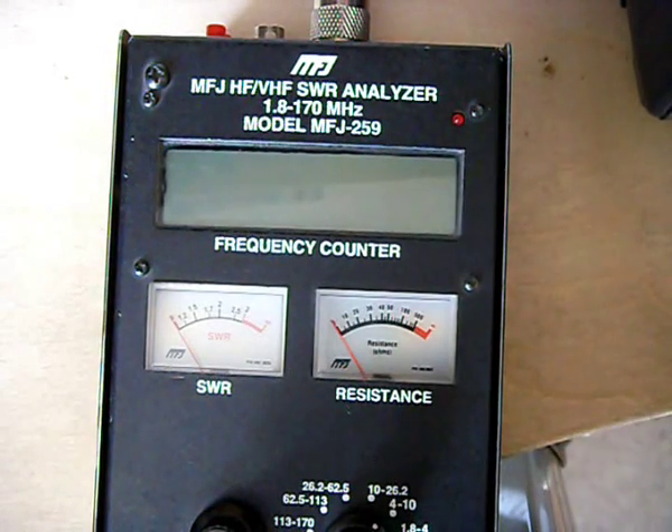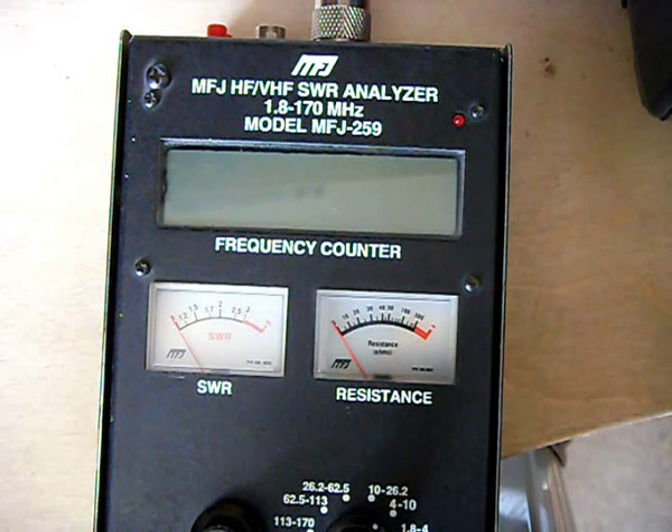Good afternoon Youtubers. This is a demonstration of the 80m dipole that I put up yesterday on the 12m record mast ready for the club championships. The RSGB 80m CC SSB contest was last night.